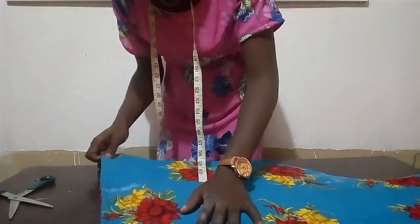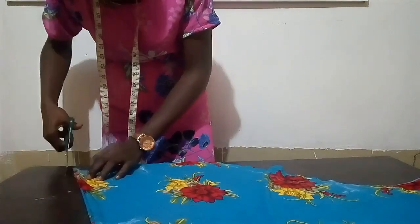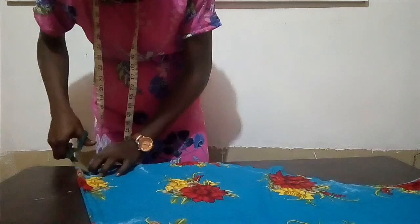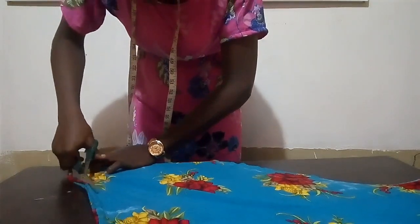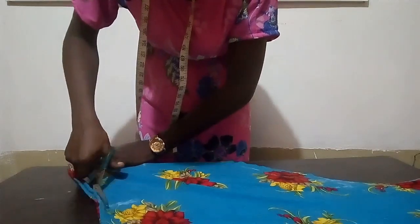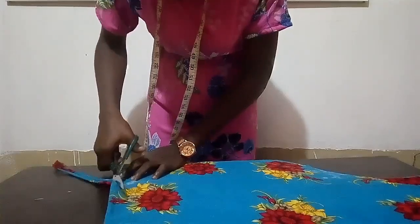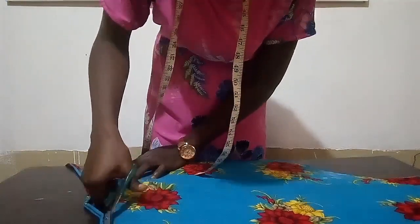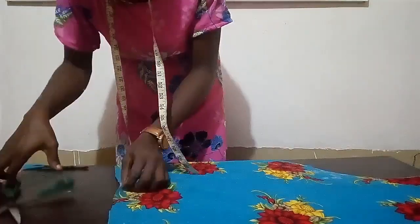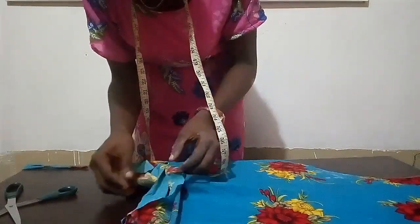The next thing I'm going to do is cut the shoulder slants away. So that is what we are doing — cutting the shoulder slants away. After cutting the shoulder slants away, I'm going to show you guys what it actually looks like. This fabric is beautiful because of the flower shapes on it.